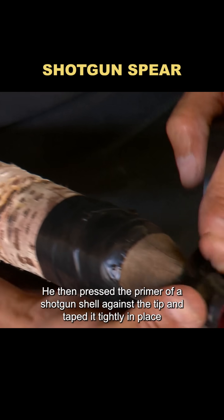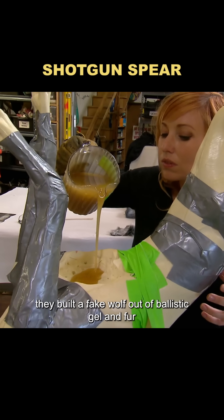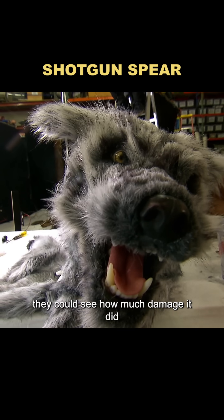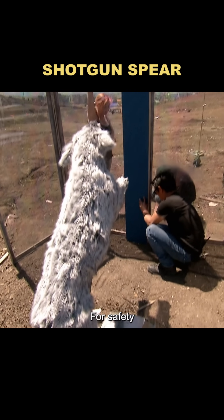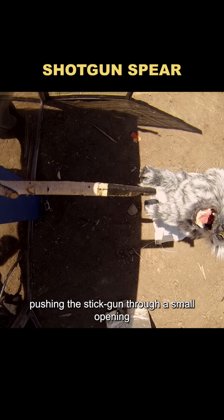He then pressed the primer of a shotgun shell against the tip and taped it tightly in place. For a target, they built a fake wolf out of ballistic gel and fur, so if the stick gun worked, they could see how much damage it did. For safety, the team stayed behind bulletproof glass, pushing the stick gun through a small opening.